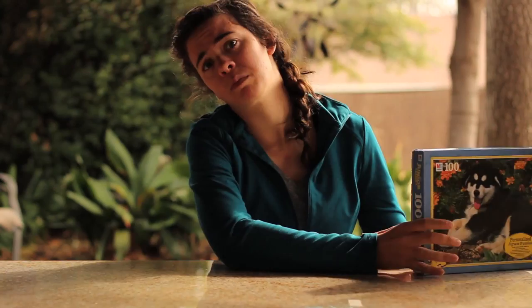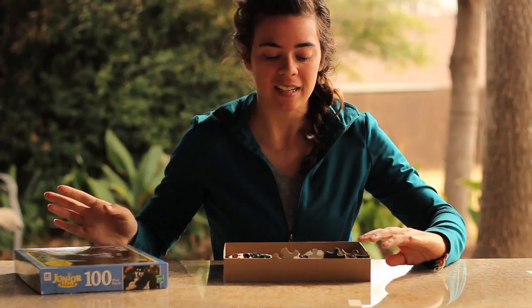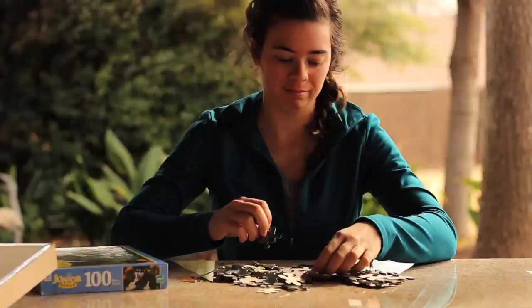To show you, it's kind of helpful to have a puzzle that's not already glued — like this one. It kind of needs to be done so I can show you, so give me a second.